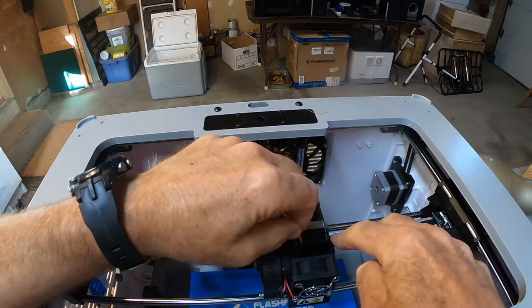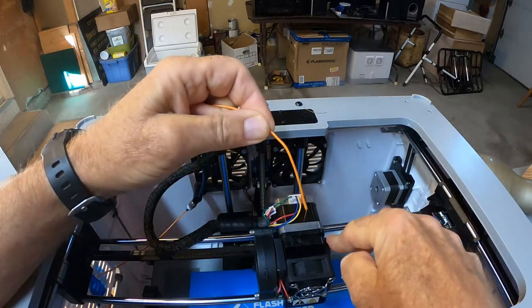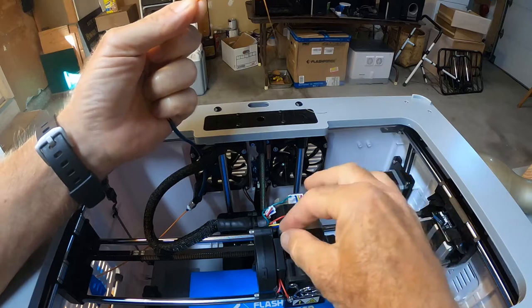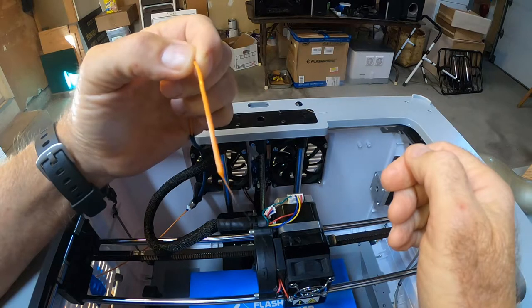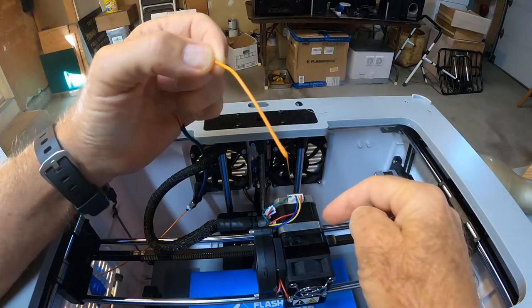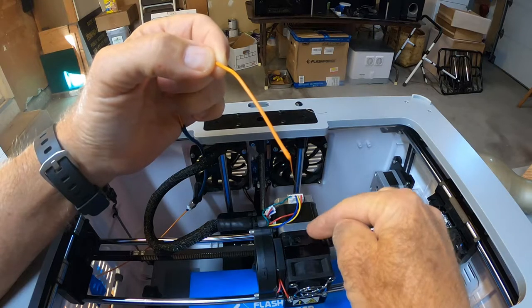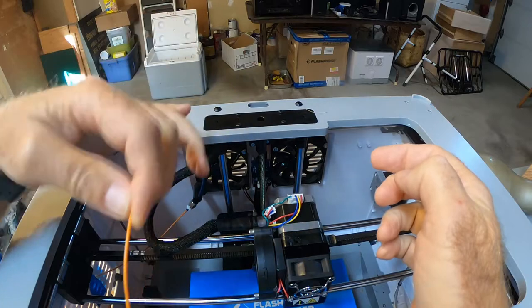It feeds the filament into the head. You want to push down this little button and pull up. Sometimes there'll be a little string at the end, and sometimes you'll get a little plug that comes out from the hot area of the print head — sometimes you don't. So you just put it over the side and let it cool.